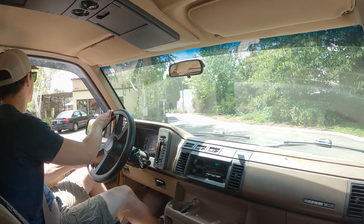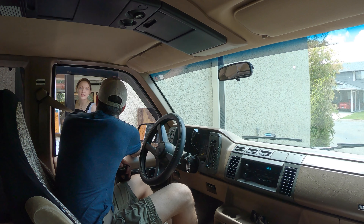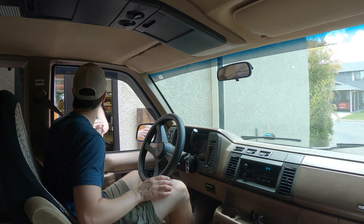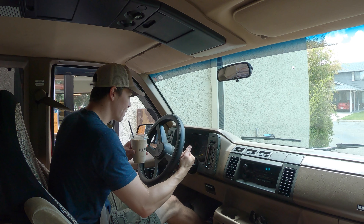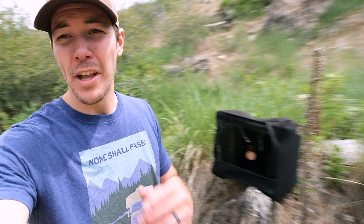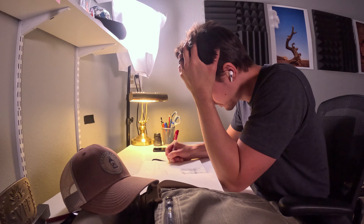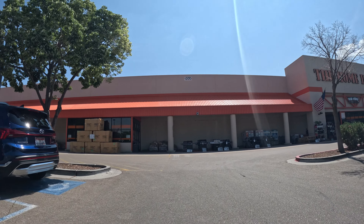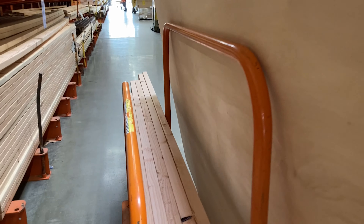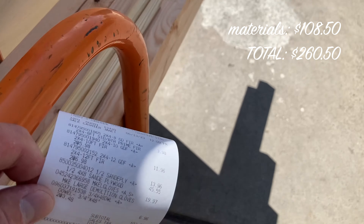Before I could officially start my experiment, I knew I needed a better ammo catch. By changing ammo size and band thickness at least 15 times, my aim would be way off and I wasn't ready to go chasing ball bearings all over the place. The little travel catch box I normally use just wasn't going to cut it. So I tinkered with some ideas, sketched out some plans, and made my way over to Home Depot. I went $108 later and was ready to start building — one expensive catch box.